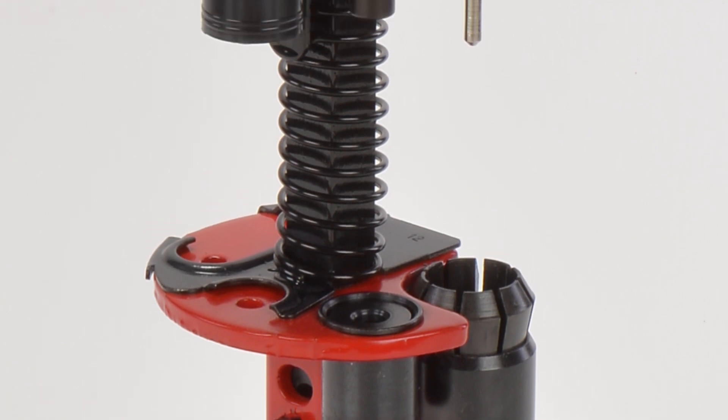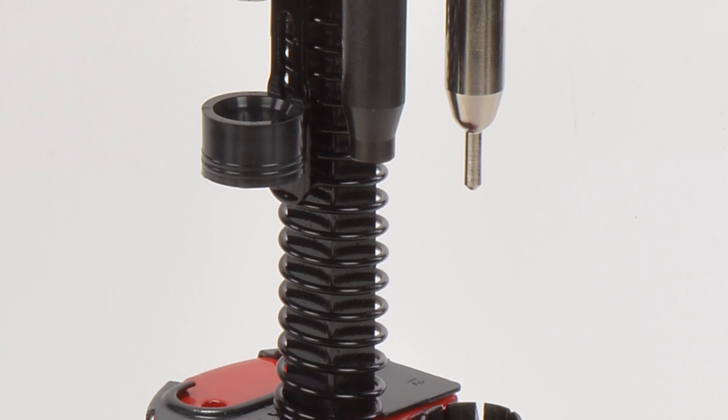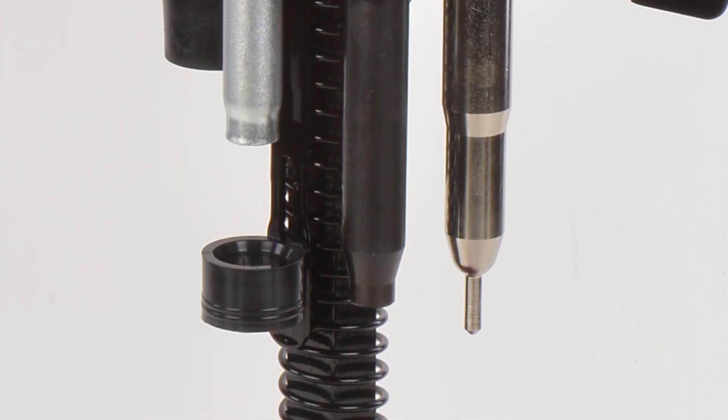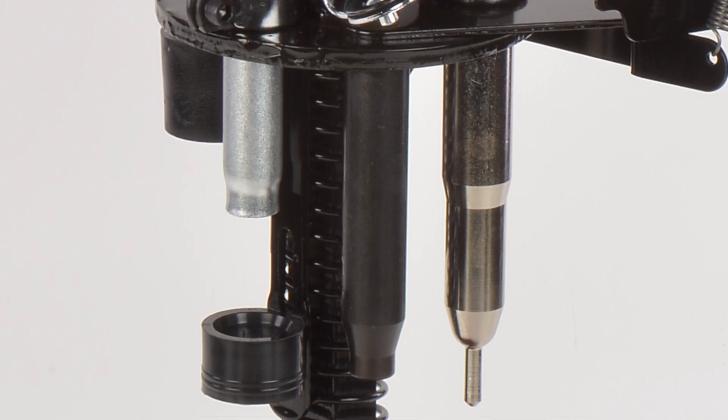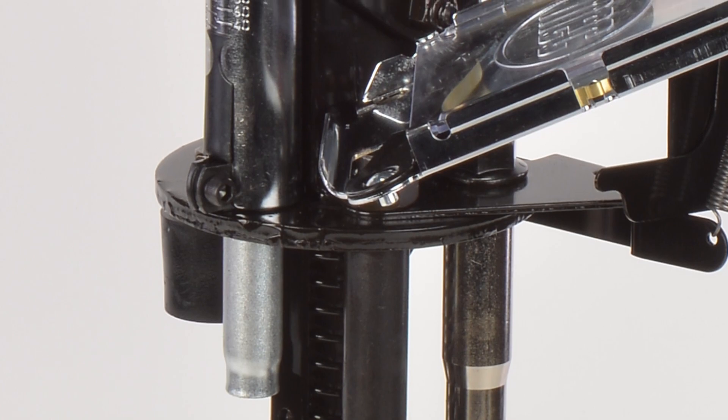The 8-fingered collet squeezes the base back to original dimensions and opens up to easily release the shell. The Easy Prime primer feed is standard equipped. A single stage reloader that offers this much precision, convenience, and efficiency can only be the Mech Sizemaster.